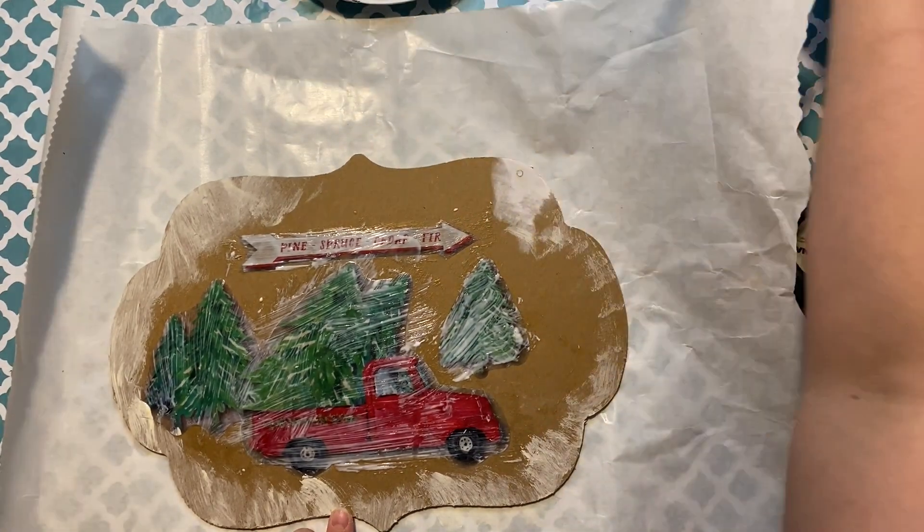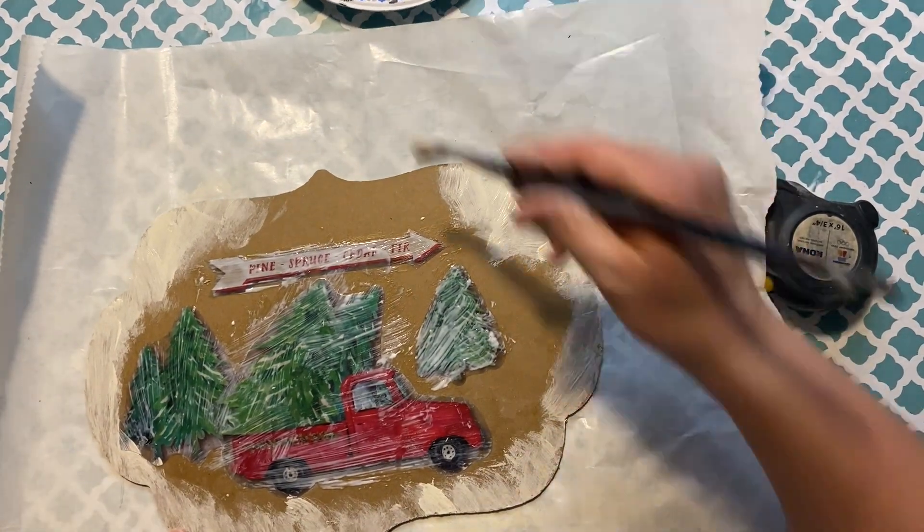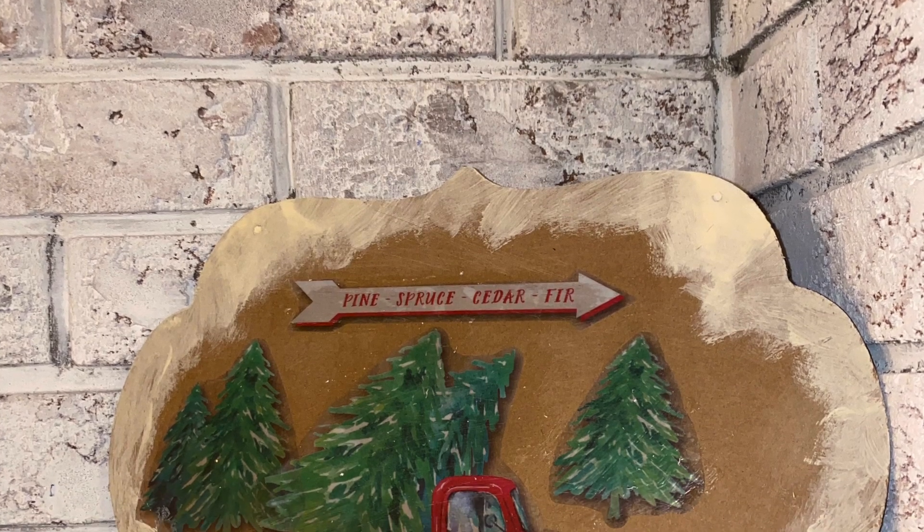Once that fully dries you can apply more Mod Podge if you'd like, or you don't have to, depending on where you're going to keep it. I'm not going to — it's going to be indoors so I don't need to protect it. And here's what it looks like all completed.